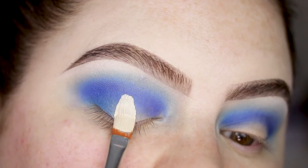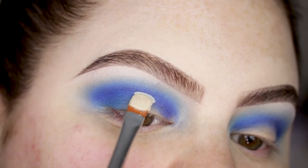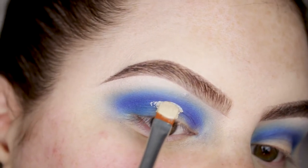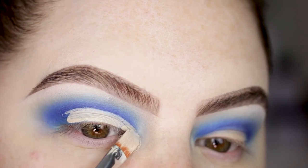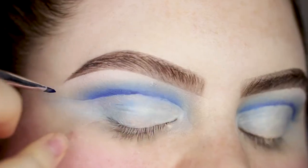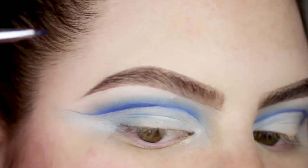I'm getting a little bit of concealer on my Anastasia 18 brush and I'm going to cut the crease, taking it all the way over the inner corner. Then I'm taking my Anastasia 3 brush with a mix of the blue and purple to outline the cut I just made.